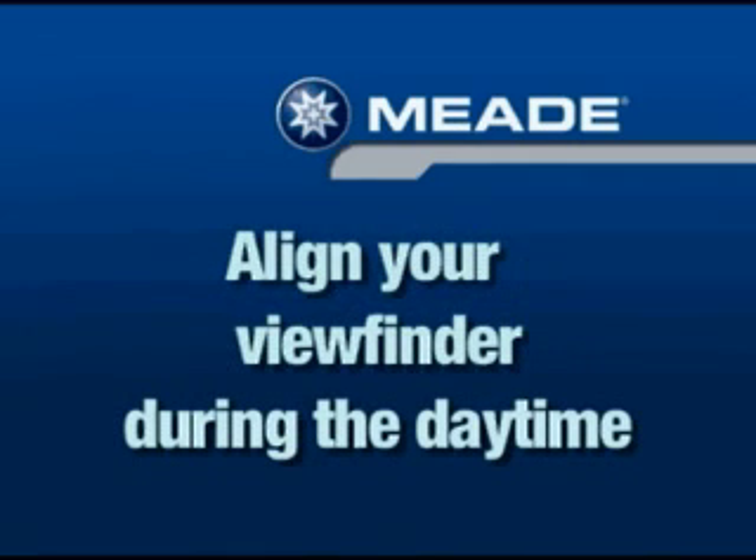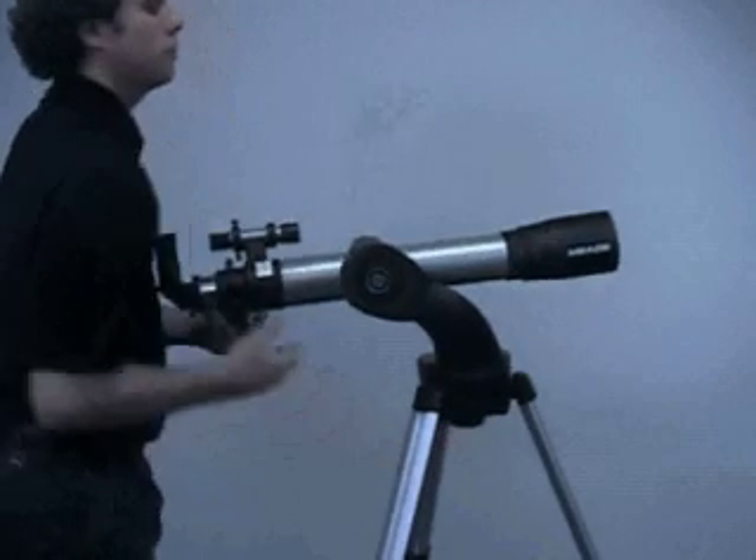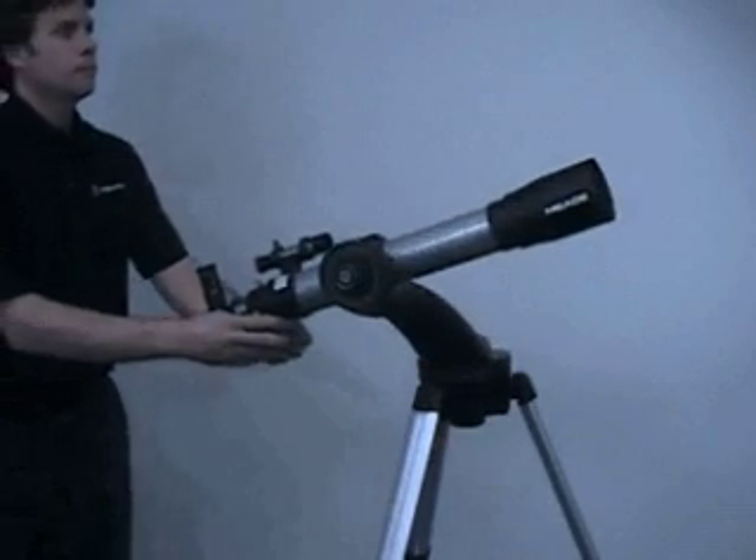It's recommended that you perform this procedure during the daytime. The procedure is identical for both models of viewfinders. Loosen the tripod-based lock knob by turning the lock about one turn counter-clockwise, permitting the telescope to move freely.